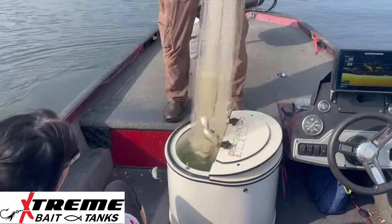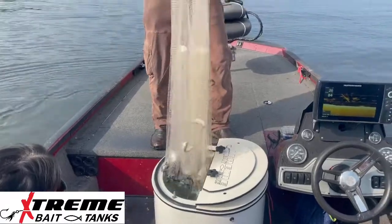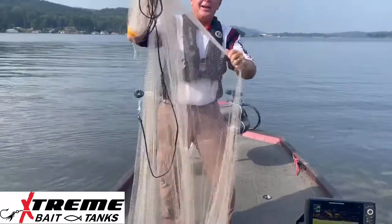Here we go, look at that! When you live bait fish, it's always good to see that bait come up in the net.